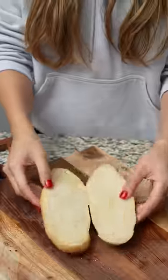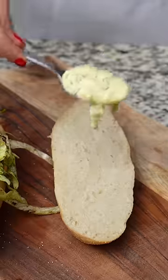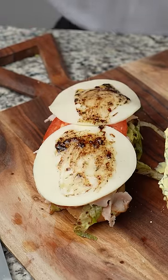Slice a hoagie and add banana peppers. Mix some shredded lettuce with the oil mixture and add to the hoagie. Add the mayo to the other piece of bread, then add ham, turkey, tomato, provolone, and some more of the balsamic vinegar mixture, and a sprinkle of salt.